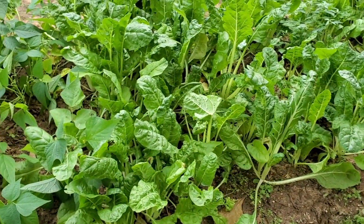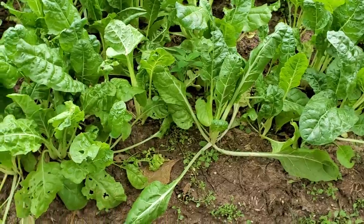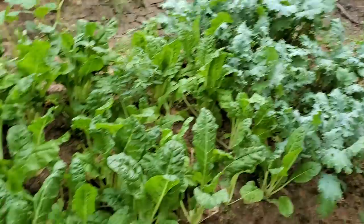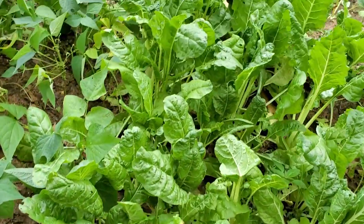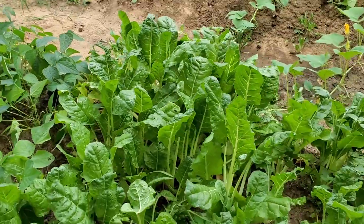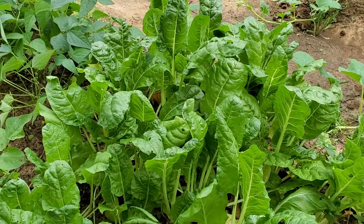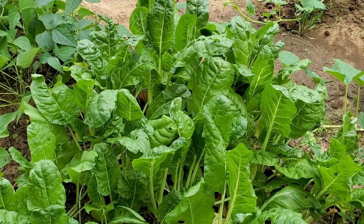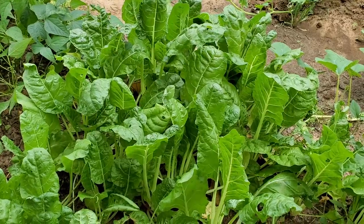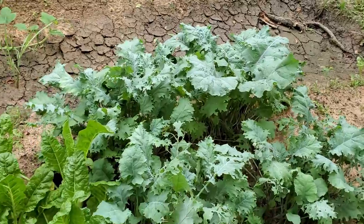Now let's go around to the other side. You can see the kale over there and the chard over here — it's bushier on that side because I started on that side and put more seeds in the ground there. We'll start on that side to get the bigger foliage, the bigger leaves.